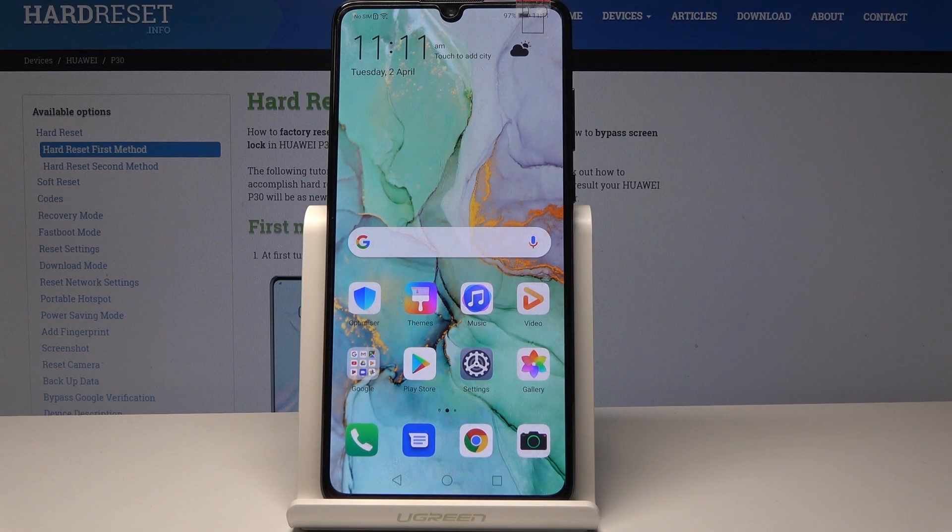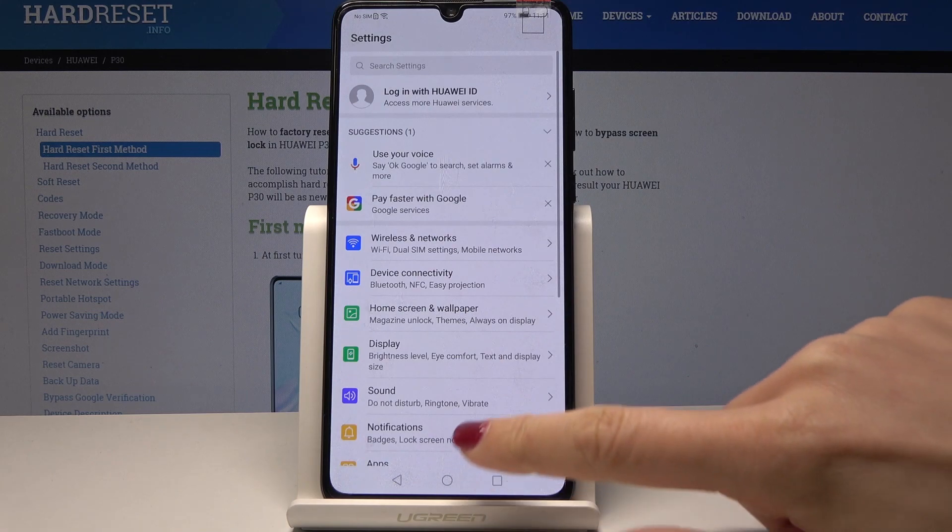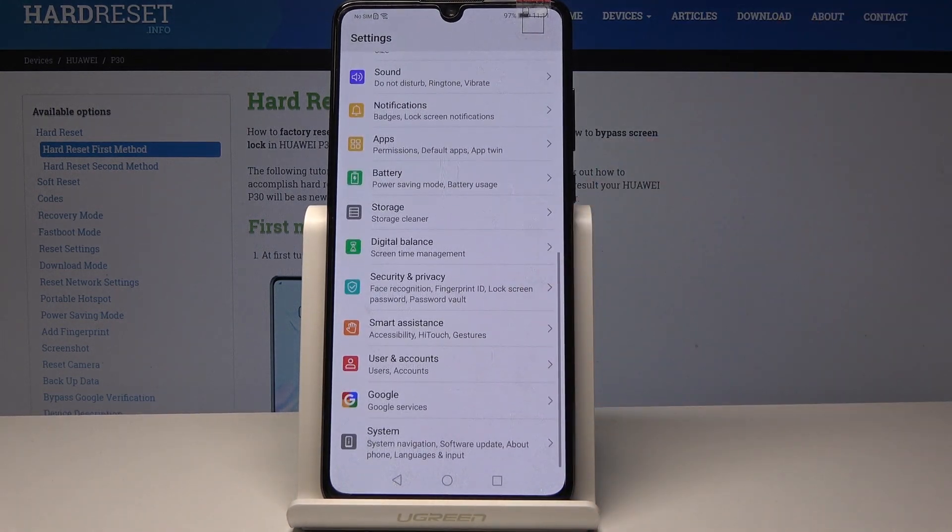Here I have the Huawei P30 and let me show you how to perform a hard reset on this device. First, you have to open the Settings, then scroll down to the very bottom of the list and select System.